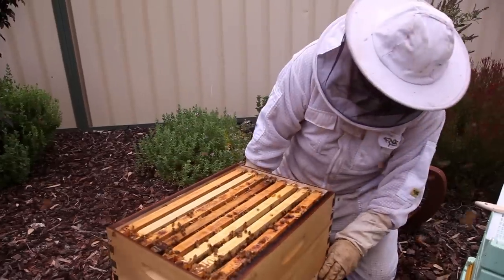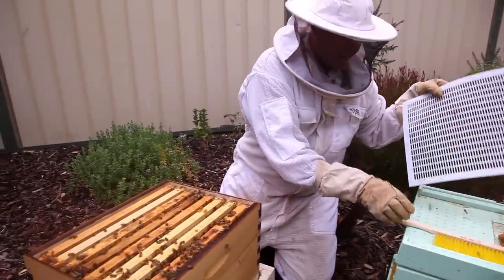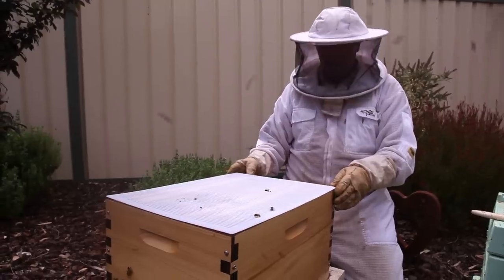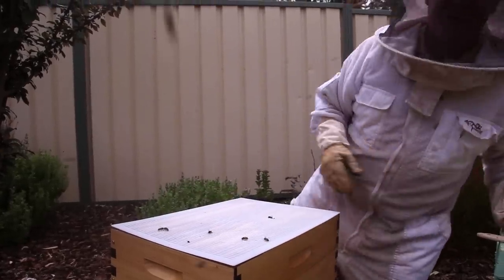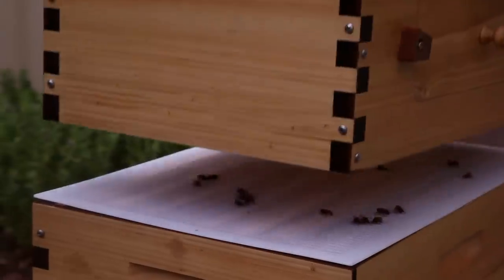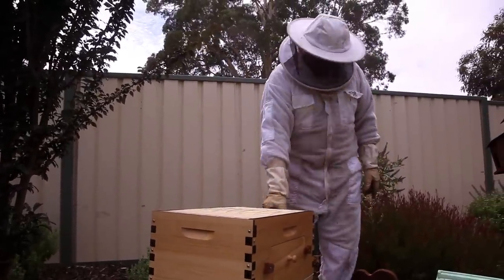Now once this has sat here for a little while, they'll get some propolis and stick it all together and it will all be fine. So don't worry if it's a little bit slippery — just pop this on. And I reckon we're ready for the super. Don't rush that if you've actually got a package of bees or a small swarm. But this way we can show it working pretty quick. Make sure she's all nice and lined up. Of course you want your door at the back because that's where the harvesting is going to be happening.